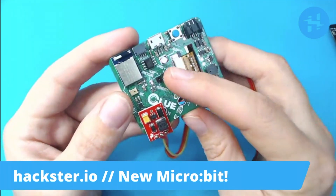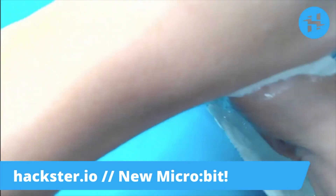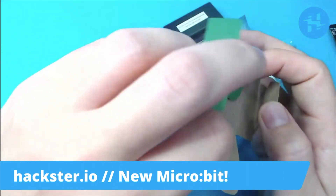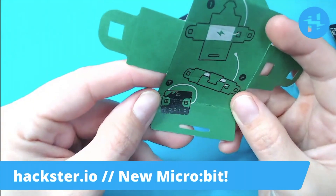This one also has some random stuff attached for various experiments — a mic, speaker, and an RGB LED on the back. So let's open up this new one, which actually incorporates some of the same upgrades. Is this a little paper character? Oh, it's for a battery. Cool.